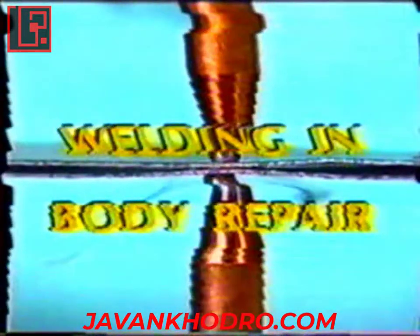To provide efficient assistance to the Peugeot After Sales Network, the Bodywork Training Centre presents Welding Techniques for Use in Body Repair.